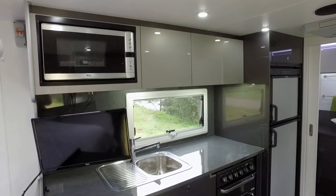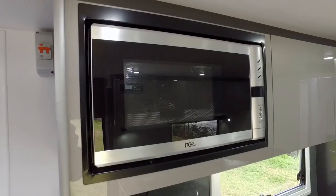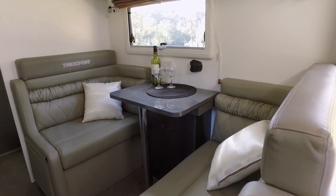Moving into the kitchen, it really is a compact work of art. There's the microwave, there's the Thetford oven, there's the Dometic 190-litre fridge-freezer. And the dining area is fantastic as well.